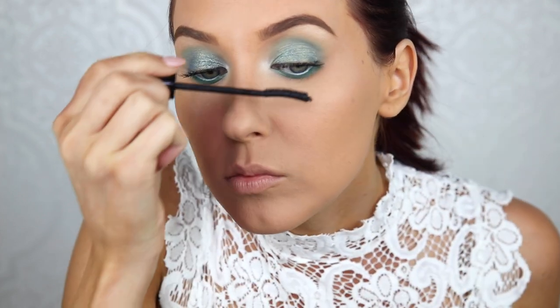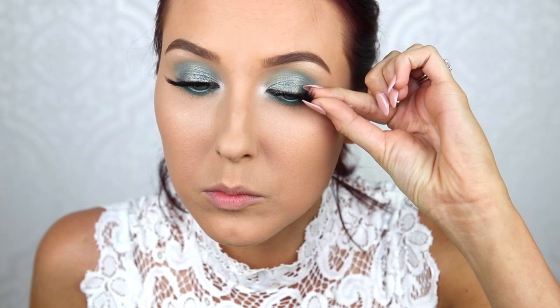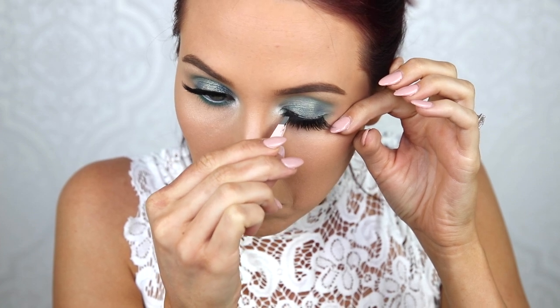I'm going to pop on some lashes — these are one of my absolute favorites. First, I'm going to give my lashes a quick coat of mascara. I'm going to be using the Velour lashes in the style Wispy and Edgy — I will put it in the description bar down below for you guys who are interested. They're one of my favorite lashes because they are drama while still being on the natural-esque side. I'm going to make sure to get it pretty tight on my lash line since I'm not wearing any liner today so it looks as natural as possible.